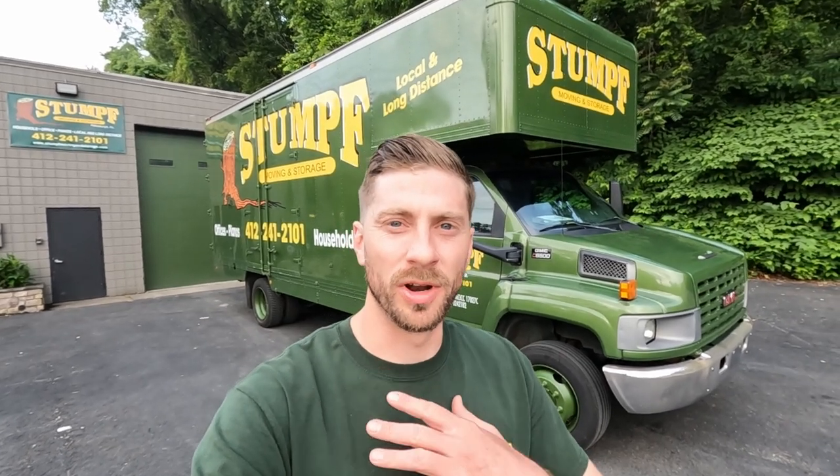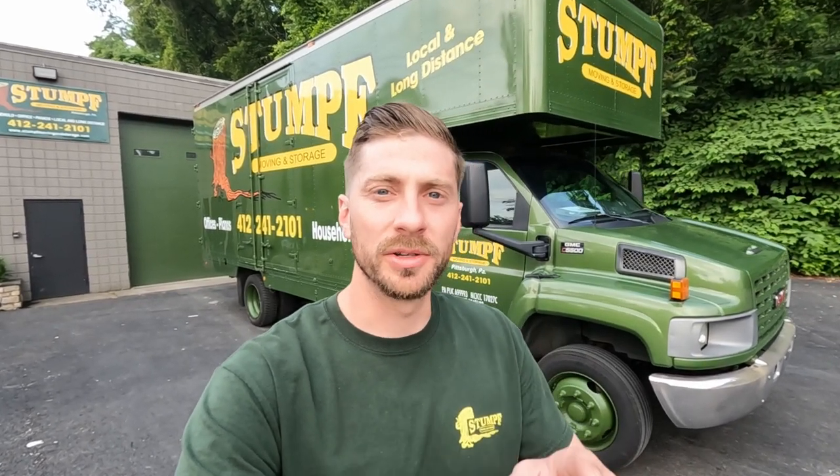Welcome back to the channel guys. As always I'm Sean and today I have a very special video for you. We're going to take you along as we move a piano. This is a different type of video than we usually do because we're going to show you a day in the life of a piano mover. You're not going to want to miss out because it's a very difficult type of move.